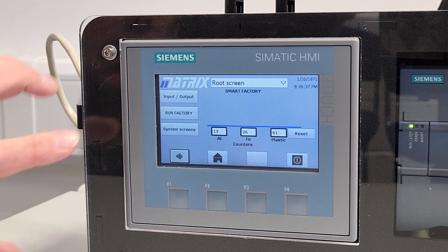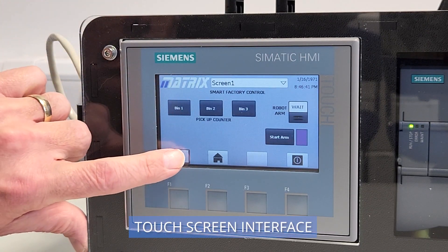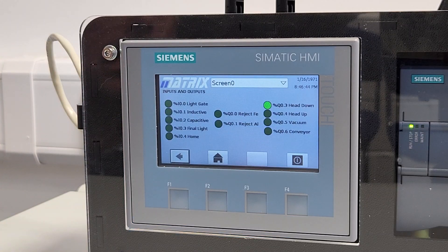The system is controlled using a PLC with built-in HMI. Users can opt for the Siemens solution that we provide, or discuss with our team if other branded PLCs are preferred.